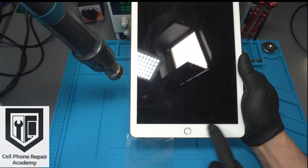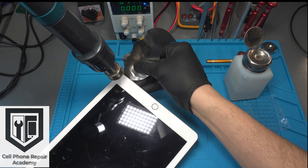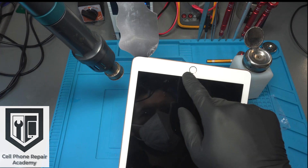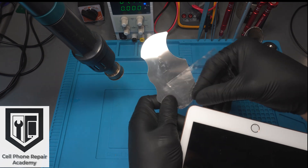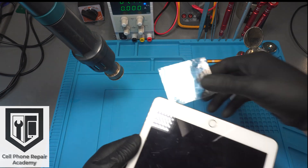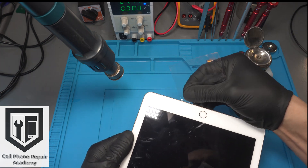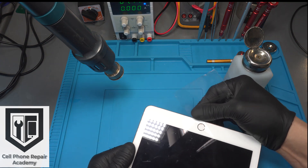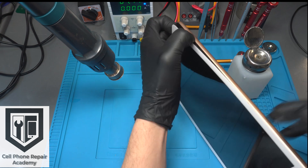We start at the lower right corner by inserting the metal opening tool to create a gap. Once the gap is created, we continue with our process of heat, alcohol, and film, moving right towards the home button. The main difference here is that the film is not inserted fully — we are only using the tip of the corner of the film to loosen the adhesive, as we have to be very cautious not to rip the home button flex cable.